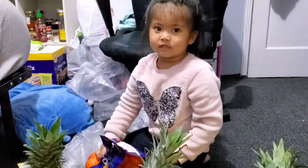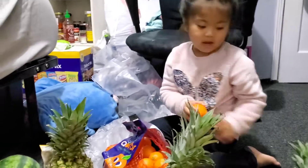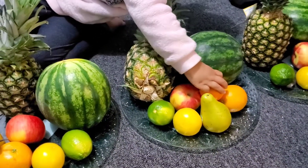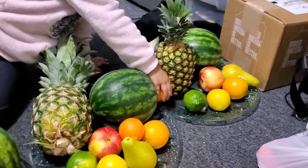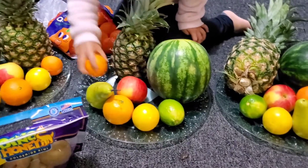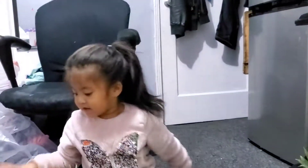What fruit is next? Cuties. Cuties. Or? Mandarin. Mandarin. Okay. Cuties. Mandarin. That's it? It's okay. That's perfect. More. Here. Yes. Can you count how many mandarins? One, two, three, four. Good job.